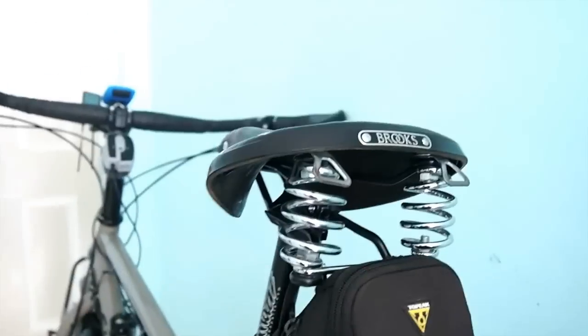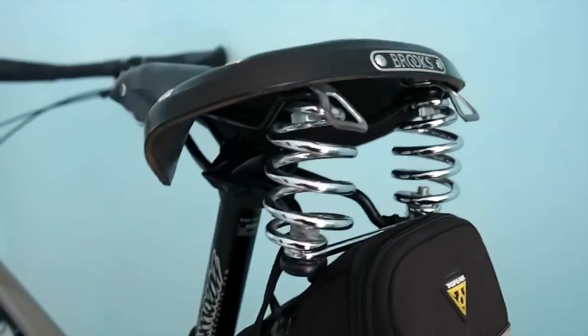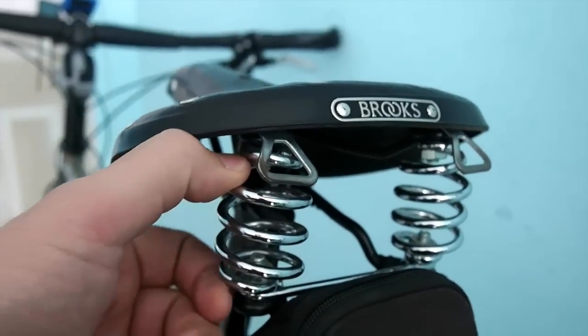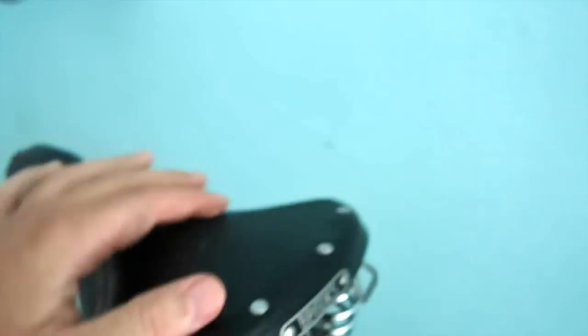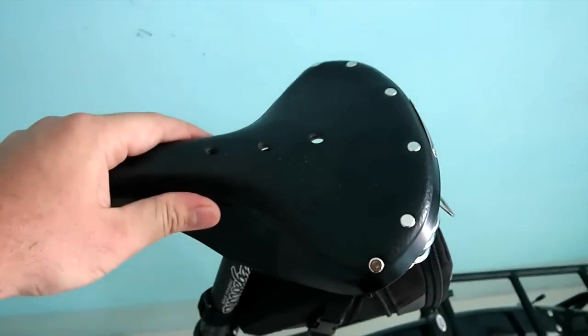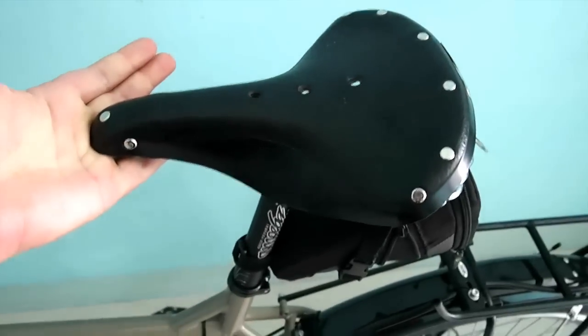For the saddle I went with a Brooks B67. It's got these two shock absorbers that take some of the sting out of the bumps. The saddle itself is riveted leather — a very good saddle, highly recommended in the touring world.